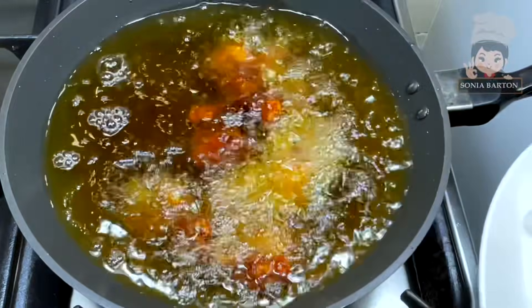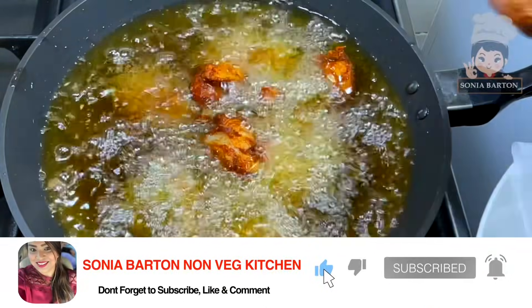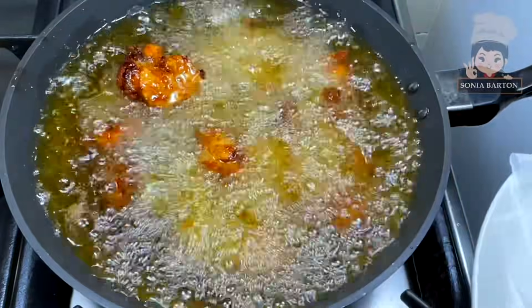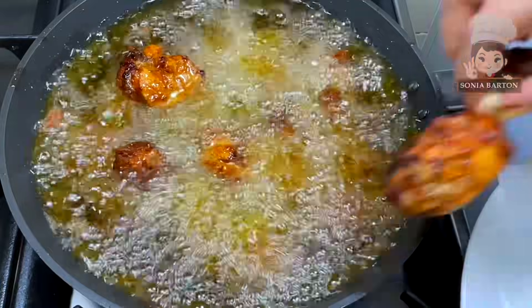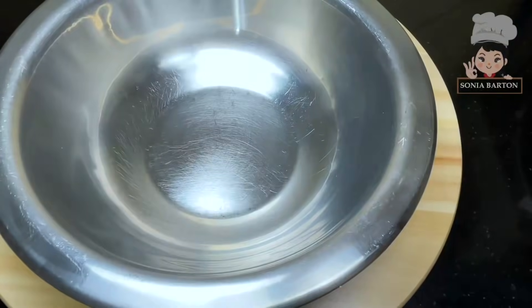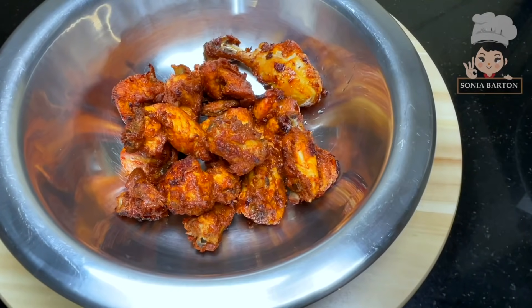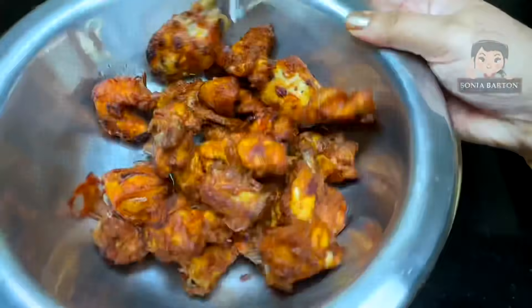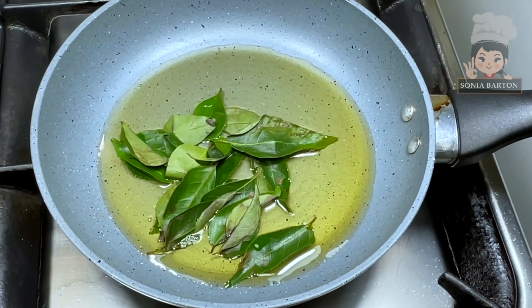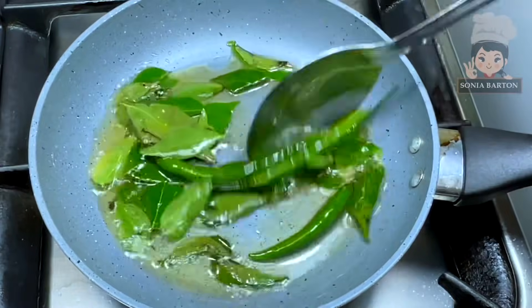We are going to fry the chicken a second time — the oil should be very hot. Fry for just 2 minutes. The key is that when the oil is smoking hot and we add the chicken pieces, in 2 minutes the chicken becomes extra crispy. If you fry it with too much heat for longer, the chicken will burn. We want a crispy coating — just 2 minutes, then we remove it.